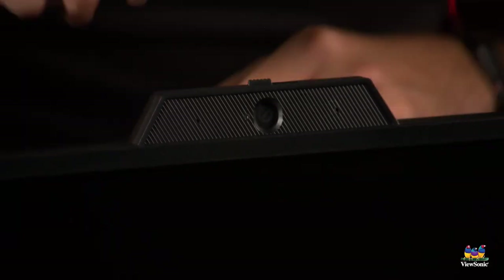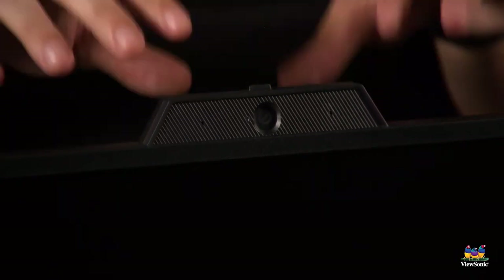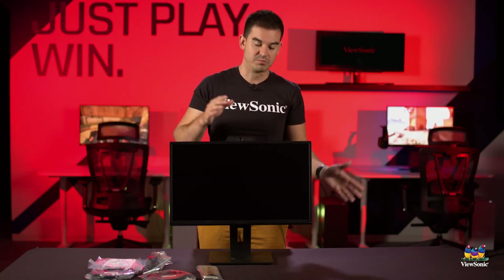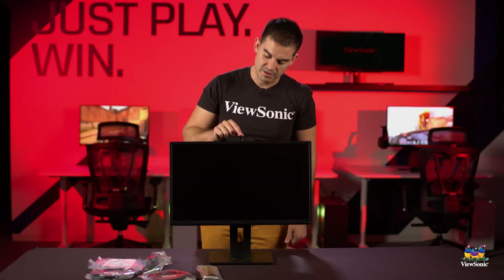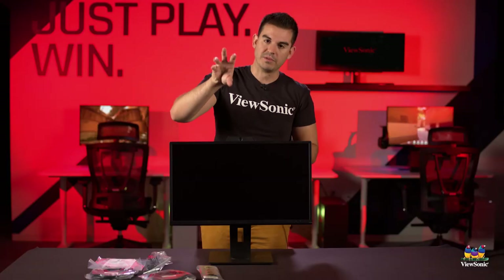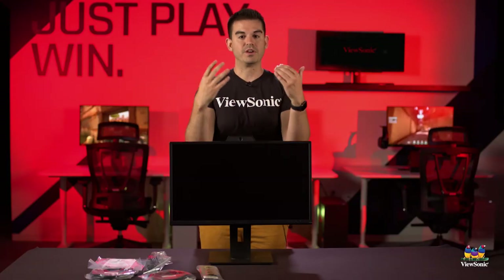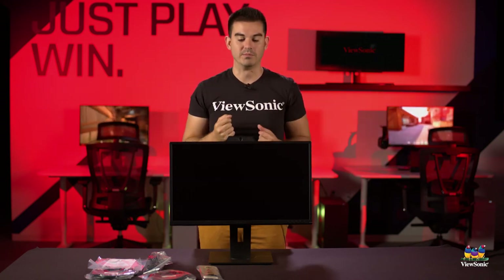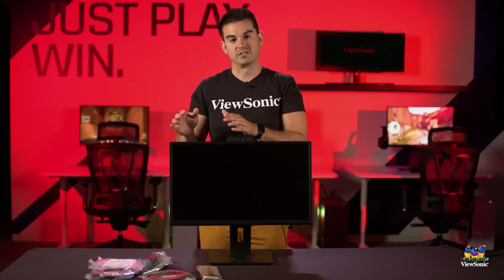The webcam is really nice because it can adjust independently of the monitor screen. Even though this is an ergonomic monitor that goes up and down, tilts, swivels, and pivots, this little camera can actually move back and forward about five degrees. That up-and-down tilt on the camera means you can have the monitor facing you directly and then adjust the camera down to get you perfectly in frame.